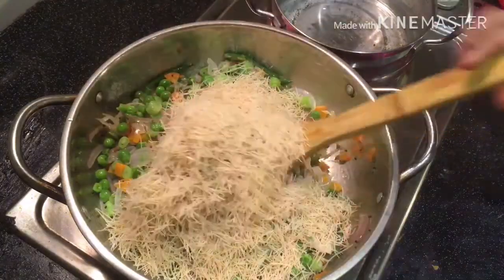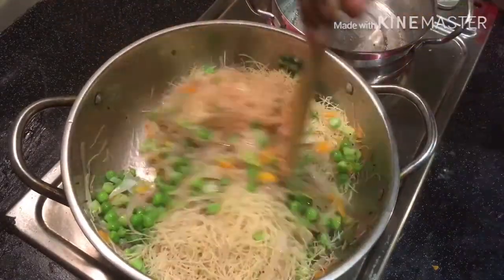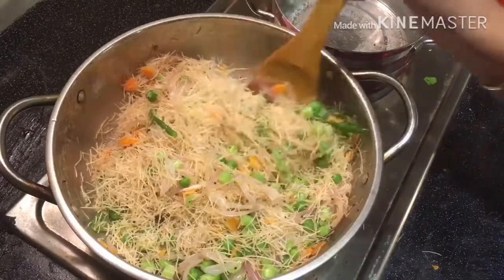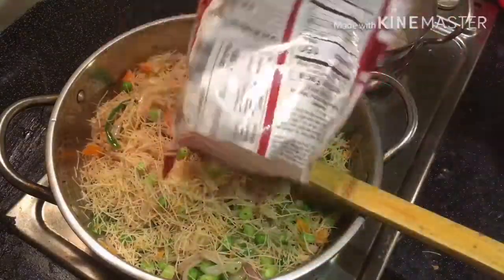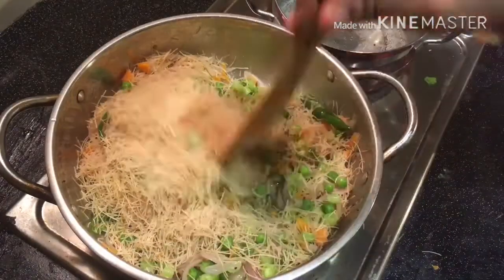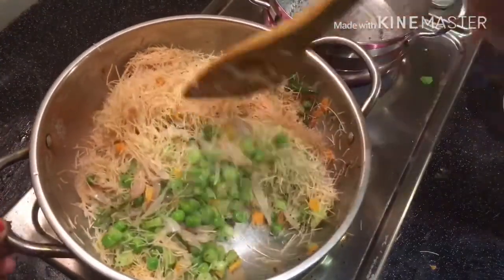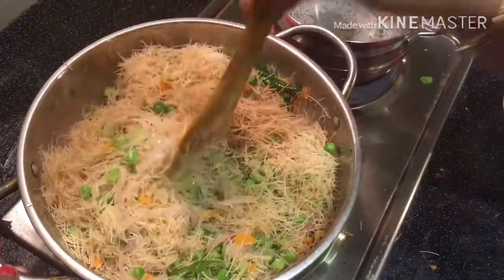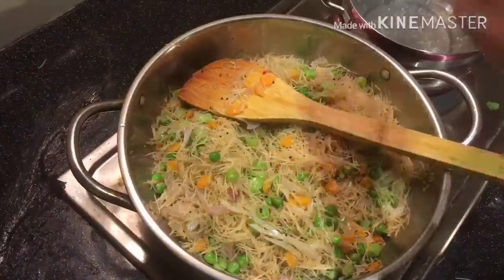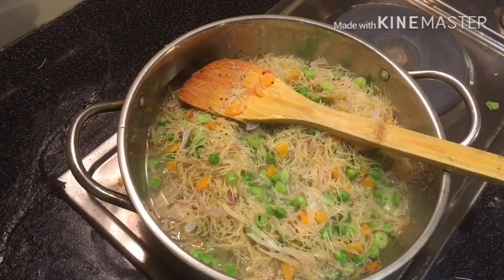Add the sesame seeds to the end. Now add 1 spoon of soy sauce. Let's put the water on low flame.